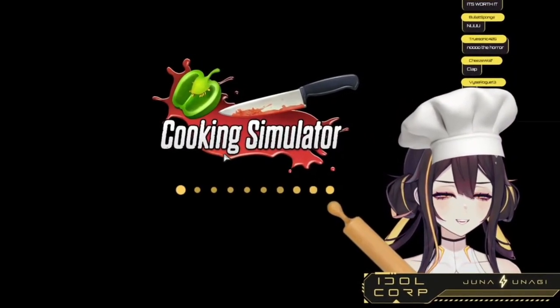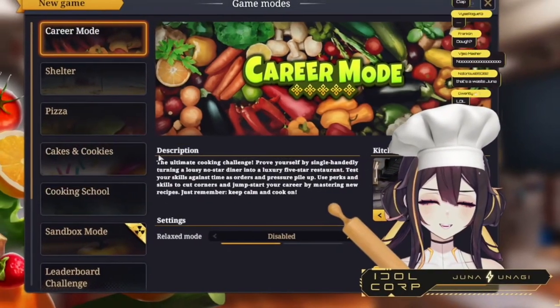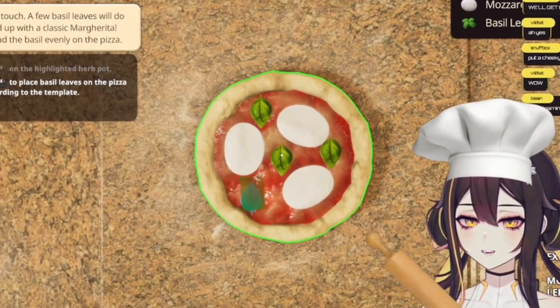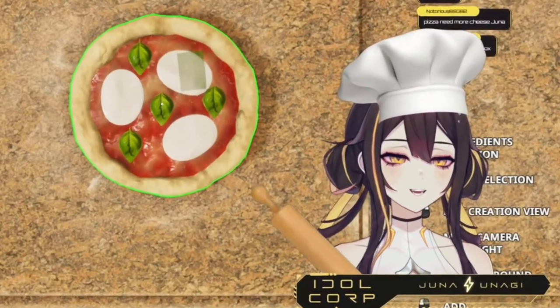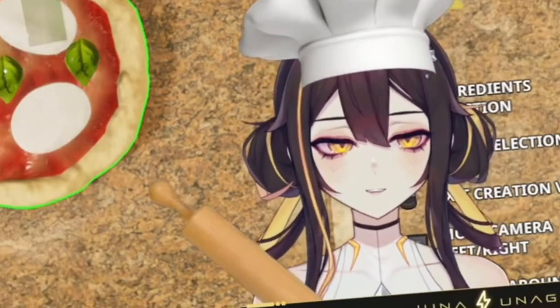We're gonna restart the tutorial. We're gonna restart. A few moments later... one, two, three, four, okay. It needs more cheese — are you sure? We can make a really cheesy pizza! Cheesy, cheesy, cheesy peasy cheese pizza!